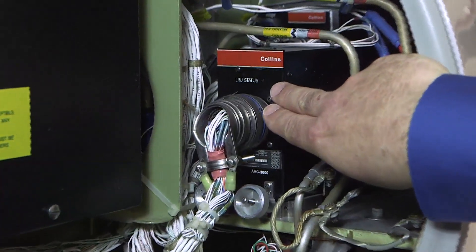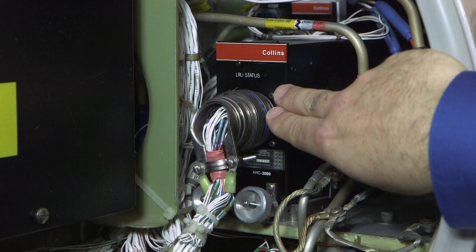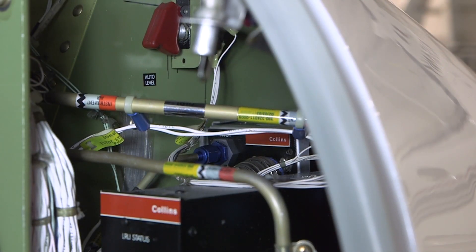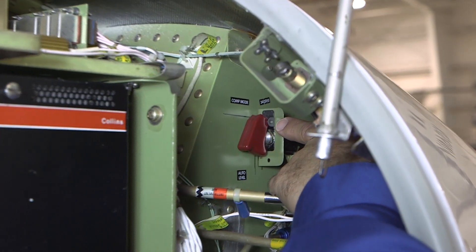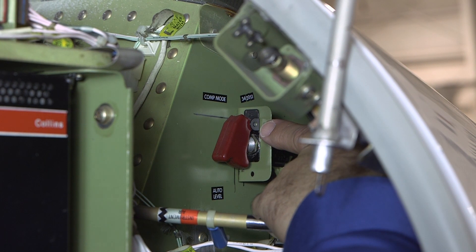Forward, we see the number two AHARS unit. The AAC-3000 also has LEDs to indicate status; a red LED indicates a failed unit. Forward of the AAC-3000 is the number two ADC-3000 air data computer. The number one ADC is on the other side of the nose. These units also have an LED to indicate status. This is the AHARS compensation mode select for setting the level on both AHARS systems. This must be reset when a flux gate, ECU, or mount is disturbed or changed.